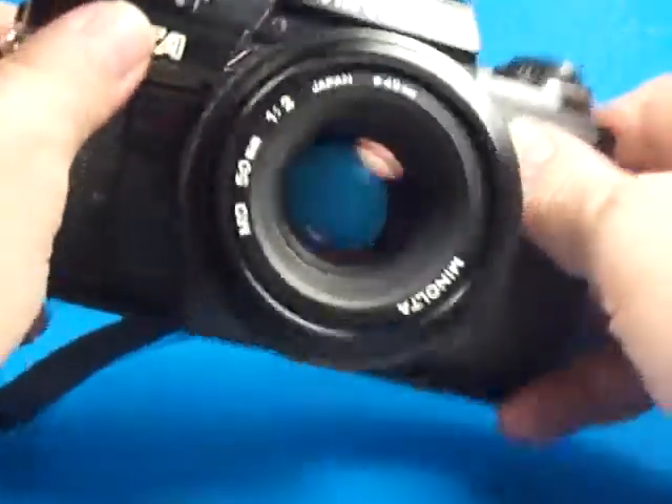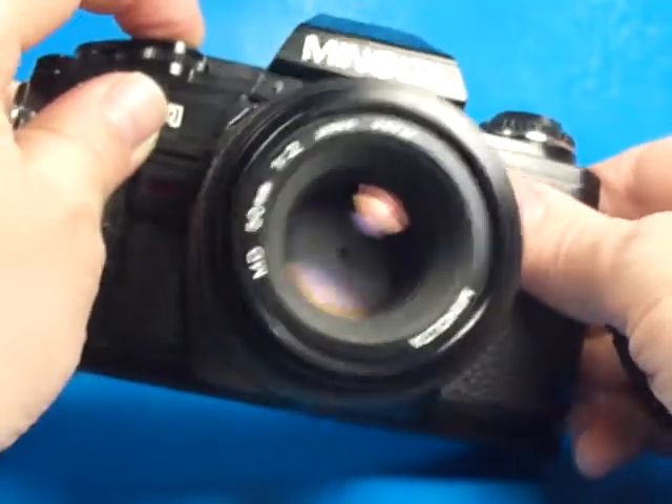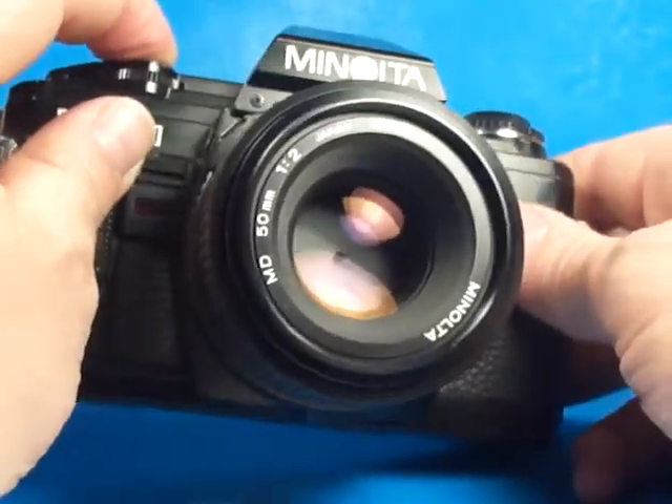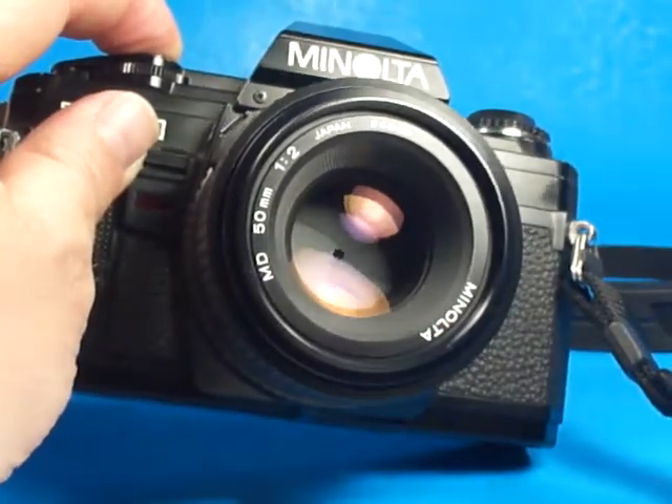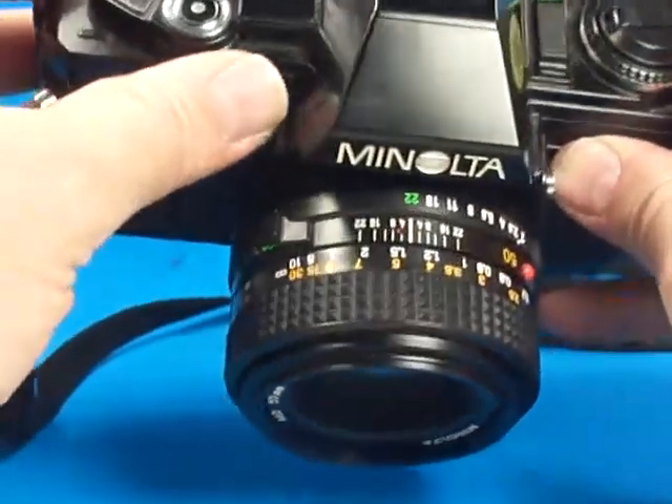And the bulb setting — we can see that the lens is stopping down properly. It stays stopped down, and the shutter stays open as long as I hold the button down on this feature. Then I let up, and it completes its cycle.